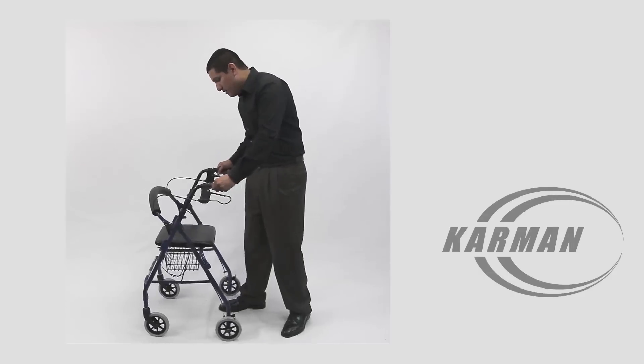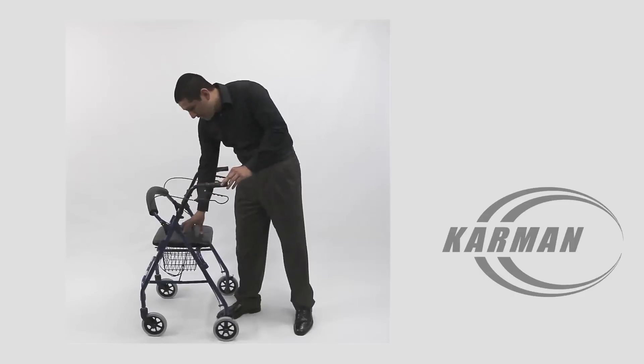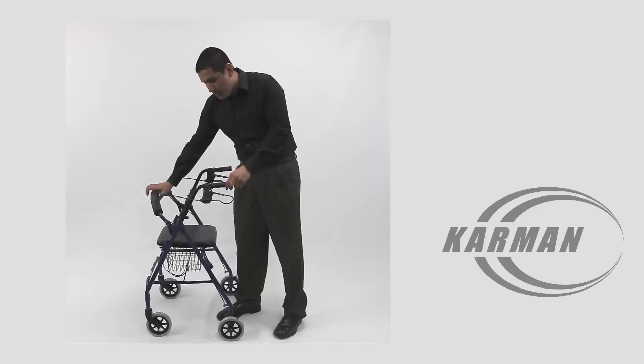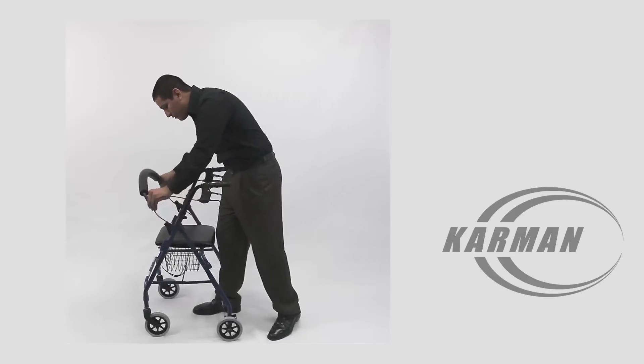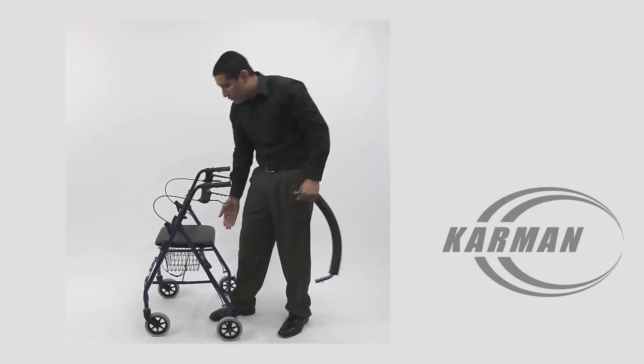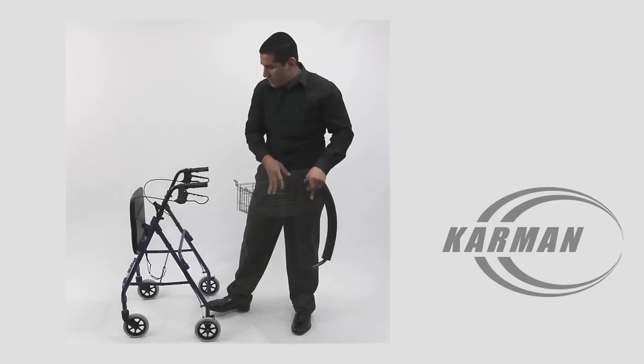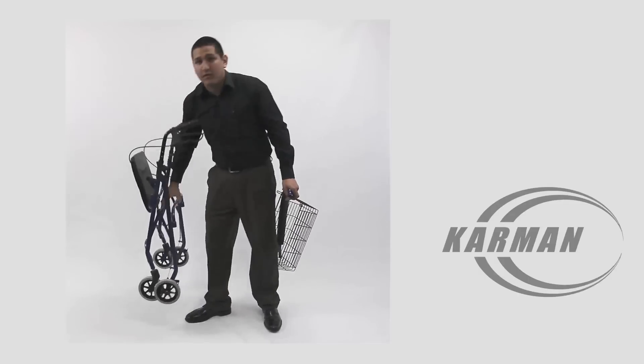This rollator comes standard with a durable vinyl padded seat as well as a padded backrest. Everything is easily removable as you see here on the rollator. You can fold up the seat, fold up the backrest, and you just fold up the rollator and you're good to go.